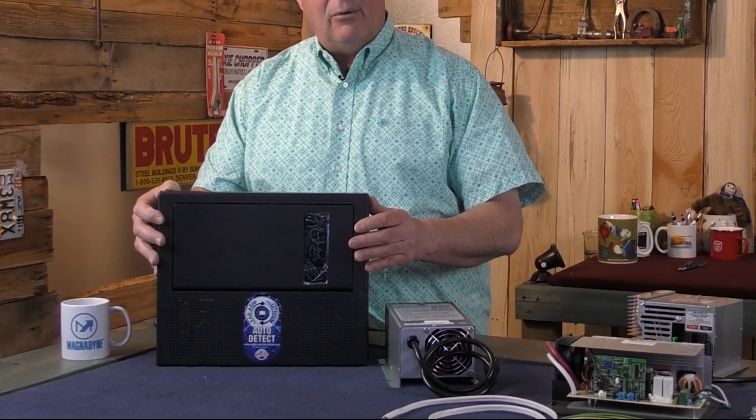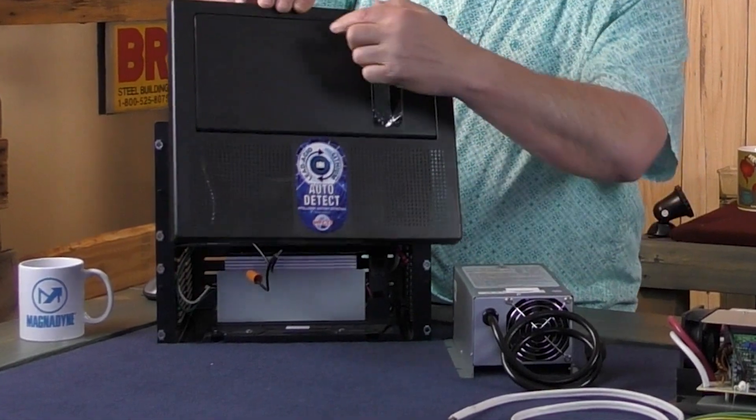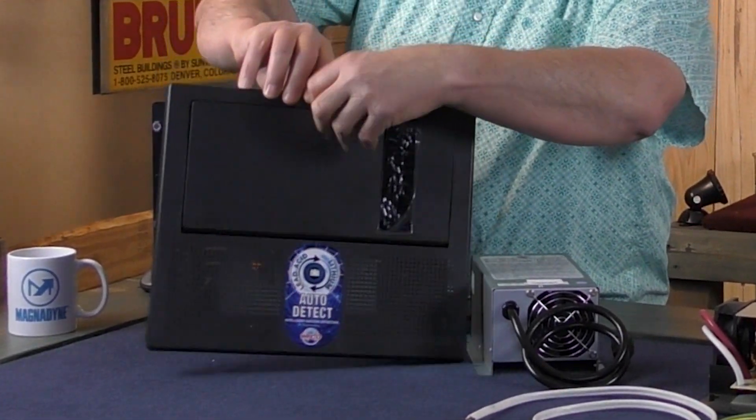This is how it would look in your RV if you have this brand; other brands are similar. You have the faceplate, which comes off here — there's a door, you press in, and it opens up.